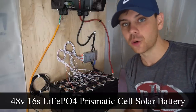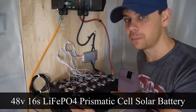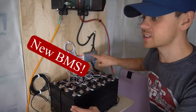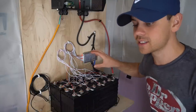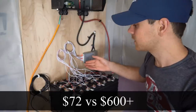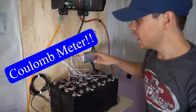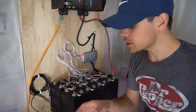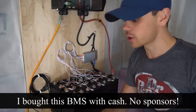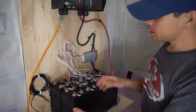In today's video we're going to build a 48 volt 16 cell lithium iron phosphate prismatic cell battery using a new BMS system. It's only $72 and has the same functionality as a $600 to $1,000 BMS. It has low temperature disconnect and all sorts of other safety features. It even has a coulomb meter, but this is for advanced users only, and for the first half of this video we're going to be testing every safety feature it has.